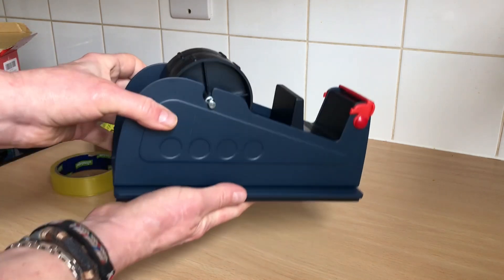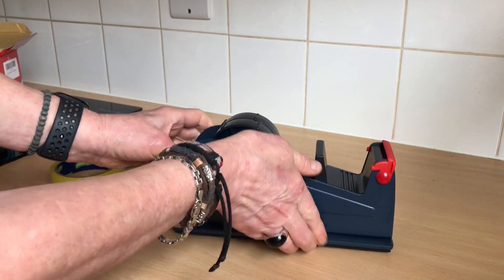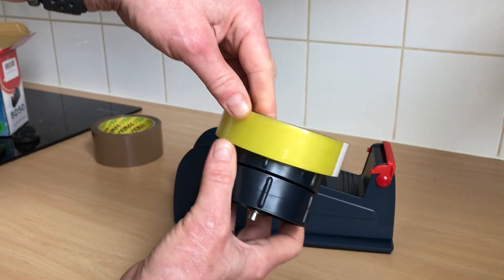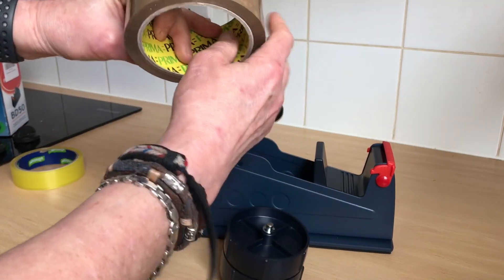Now as you can see, it functions like a normal sellotape dispenser, but it's got a double width here. That enables you to put the smaller rolls on as well as the bigger rolls. But it's the bigger rolls we're bothered about.